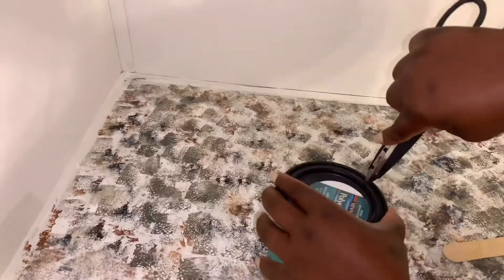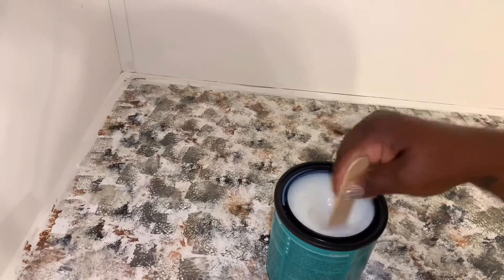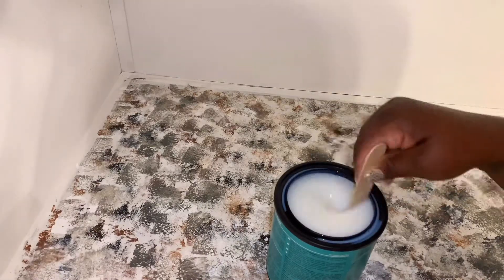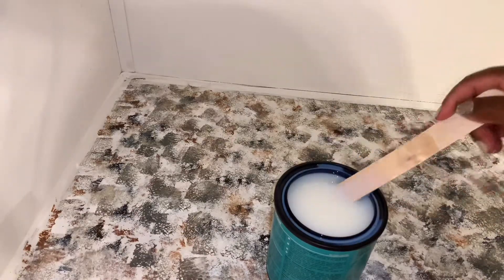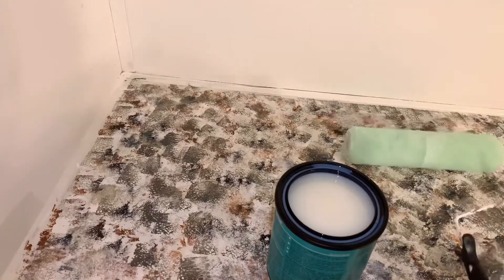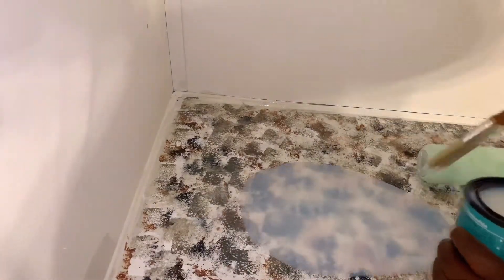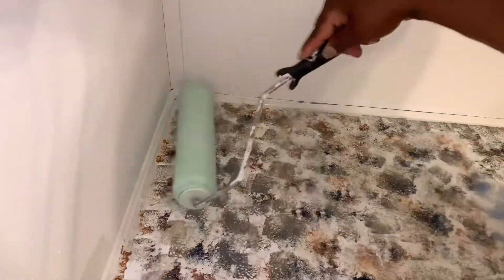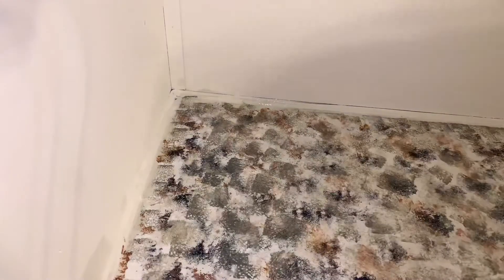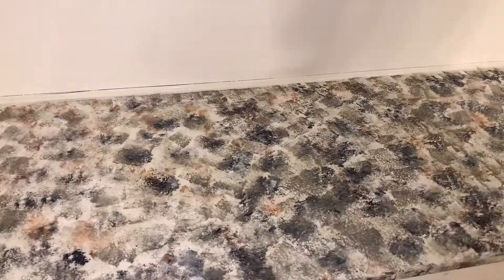Now it's time to get it all shiny and protected. You want to mix that up. I'm going to do the same method I did with the primer — just pour it on. But first I'm going to use the paintbrush and go around the edges that the roller is not going to be able to reach. The first coat will let it sit and dry for about an hour, and then I want to put a second coat on.